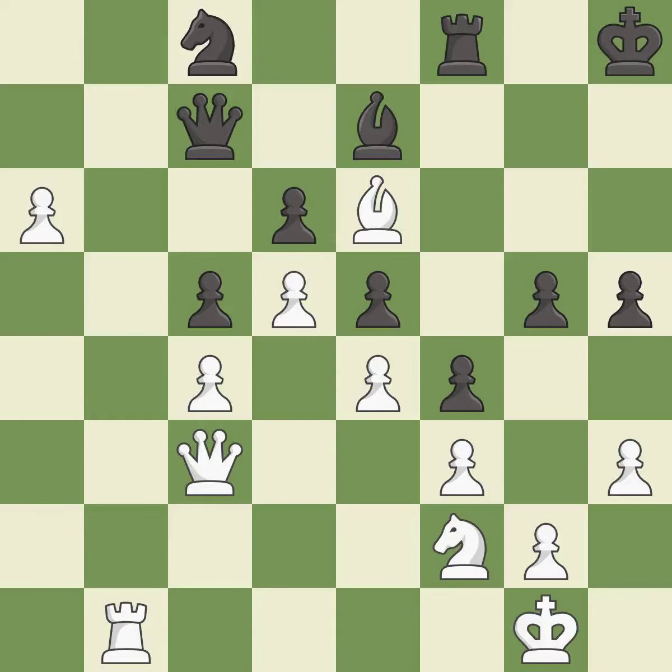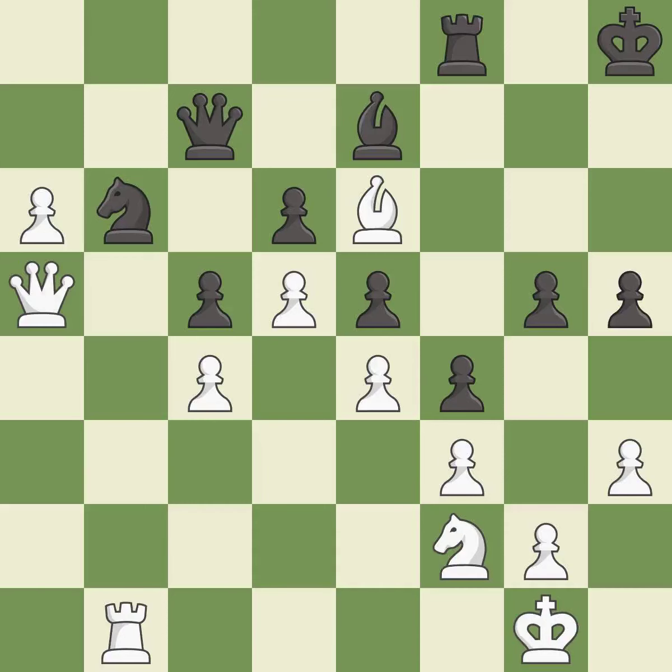The passed pawn moves towards its goal — it is good. This pins a knight, which restricts its mobility — it is best.